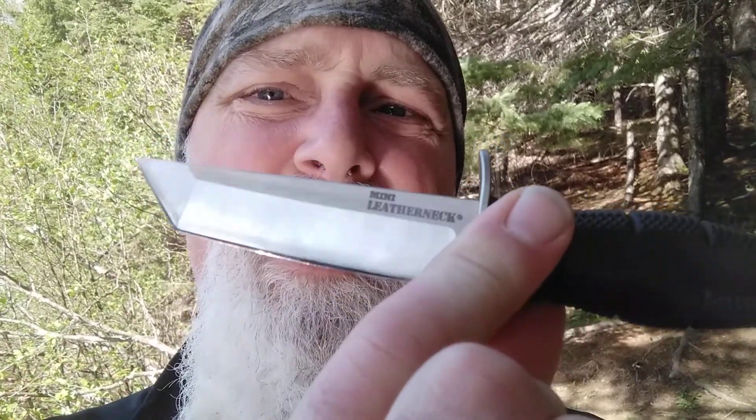Today we're looking at the second video in what's going to be basically a series — a long-term review of the Cold Steel Mini Leatherneck. And as it's Tanto Tuesday it seemed appropriate to film today, although as you know at the Adventure Academy it's always Tanto Tuesday. We're out stretching our legs and trying to get some physical fitness here in the spring with the Rabo Cypress and talking about the Cold Steel Mini Leatherneck.